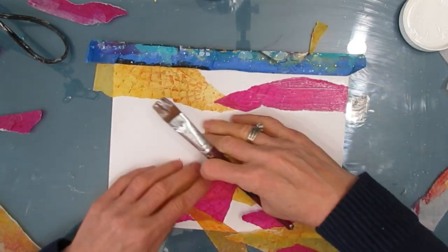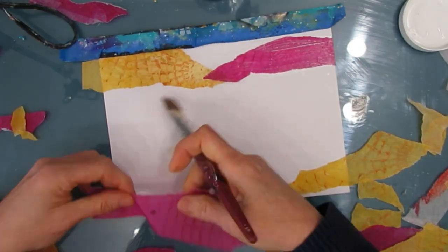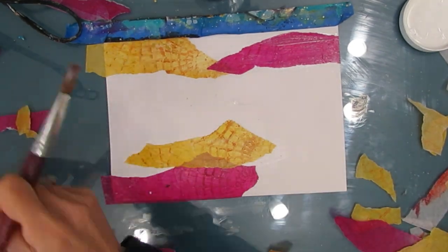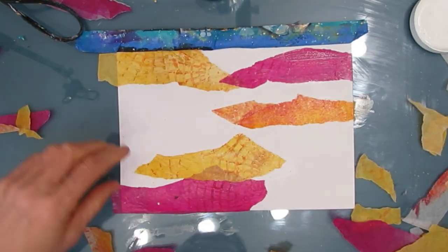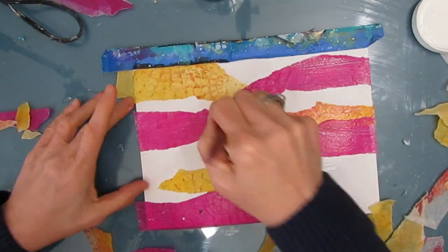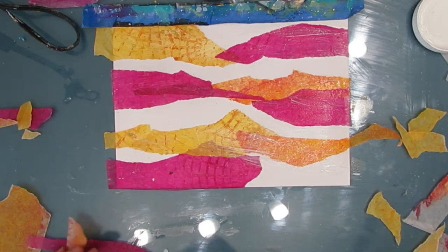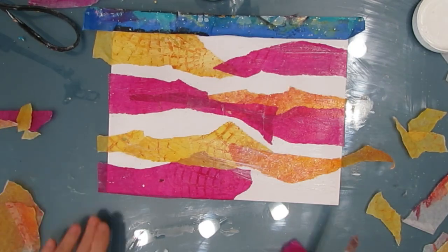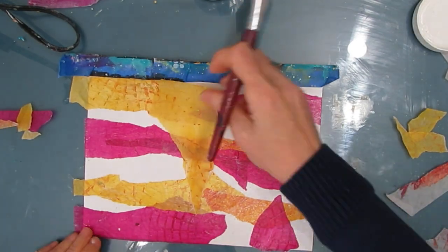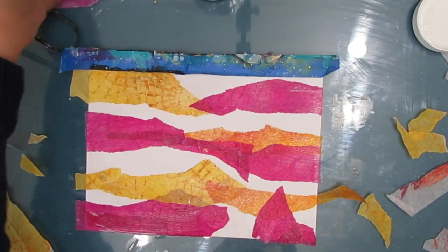My goal here is to keep some of that white space in. I just want to create some bright colors on the background and some movement, kind of waves on here. This is using a lot of things that not only are in my stash, but actually things I had pulled out for other projects — just sitting on my table. Using what's right there limits your choices so you don't get bogged down by too many ideas. And you also save time because you don't have to go and file them away.